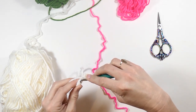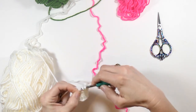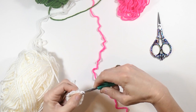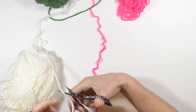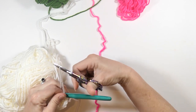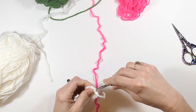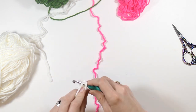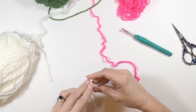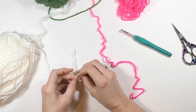I'm going to slip stitch to the very first stitch that I made — so the top of that chain two is where I'm slip stitching to. Then I'm going to fasten the white off. I'm just going to work this through the back a little bit here. I like to tie mine and work them in; you don't have to do both, but I like to do that.